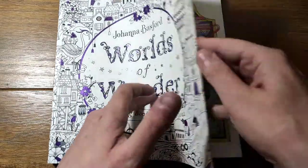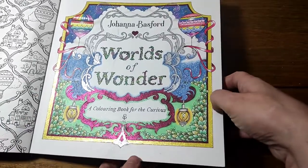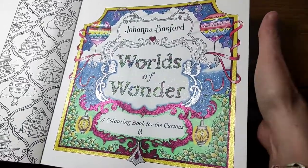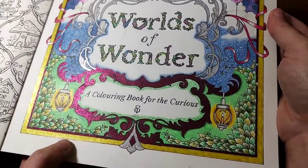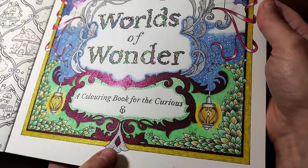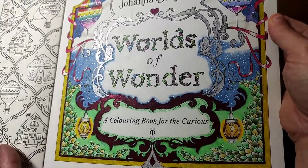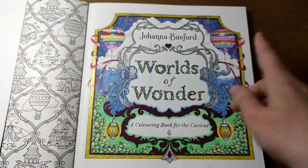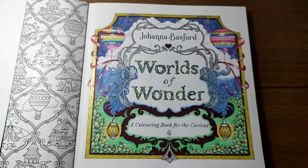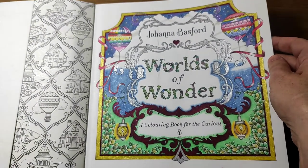So this is the title page. When I did this I had just got my Pentel Jewel Hybrids, so this gold is Pentel Jewel Hybrid, this silver is Pentel Jewel Hybrid, this red is Pentel Jewel Hybrid, and then I think the rest of it is all Black Widow pencils. I was inspired by a picture I'd seen on Pinterest.